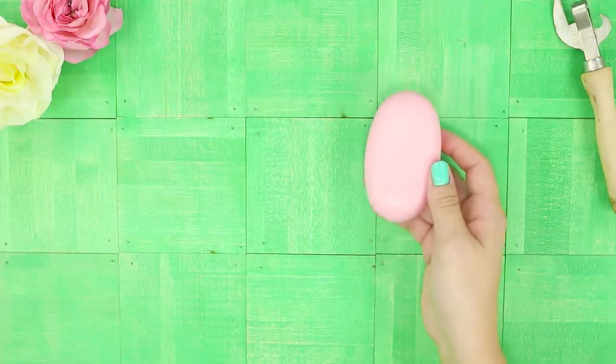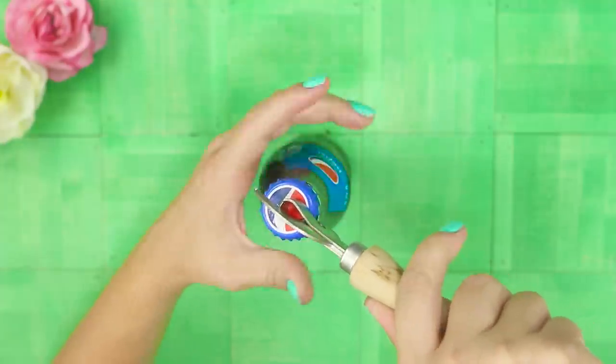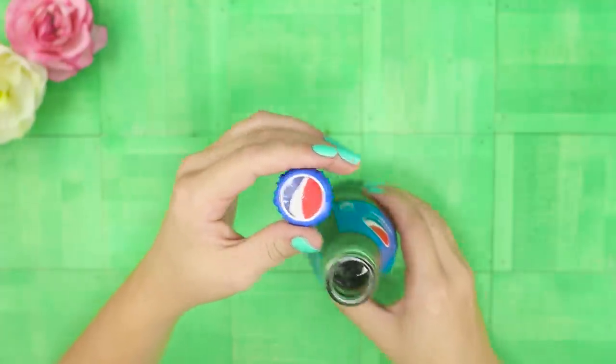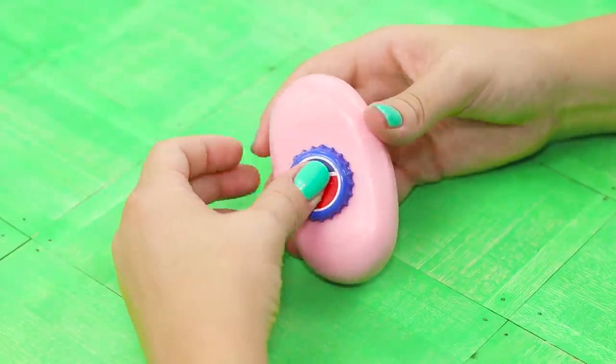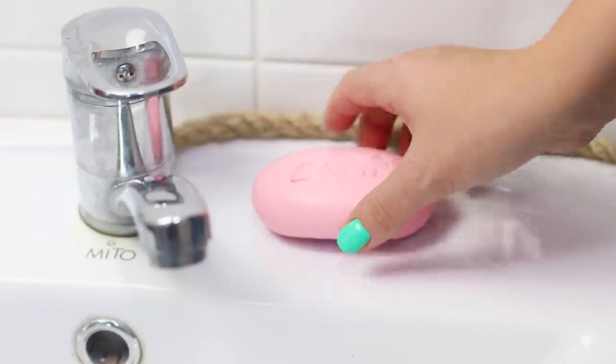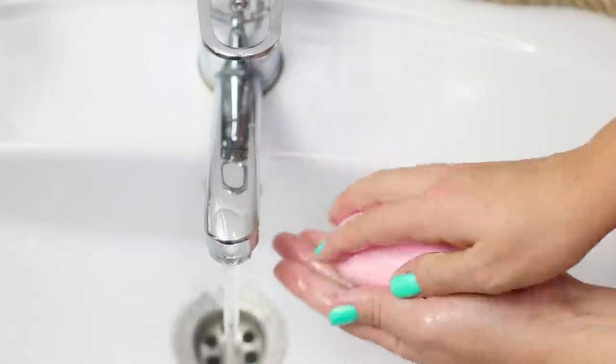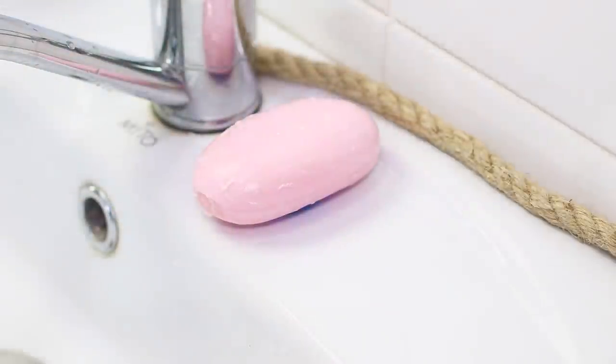For the next video, you need soap and a bottle of Pepsi. Open the bottle — since you only need the cap, you can go ahead and drink the Pepsi. Press the cap so that its ridges enter the soap as deeply as possible. Put the piece of soap on the sink. With this stand, the soap does not slip and does not melt in the water, so you can do without a soap box.